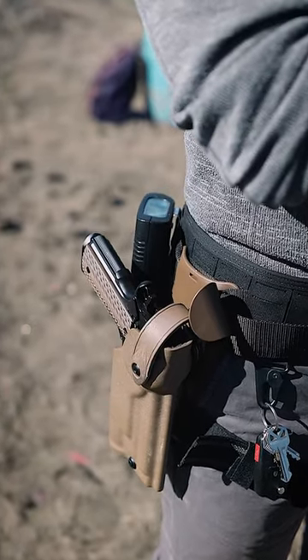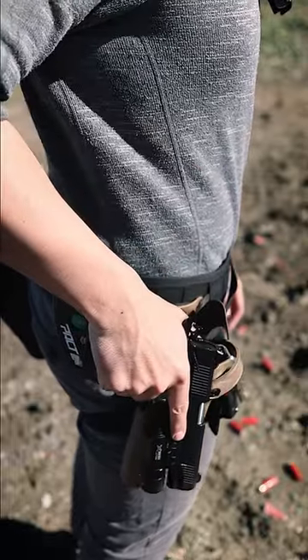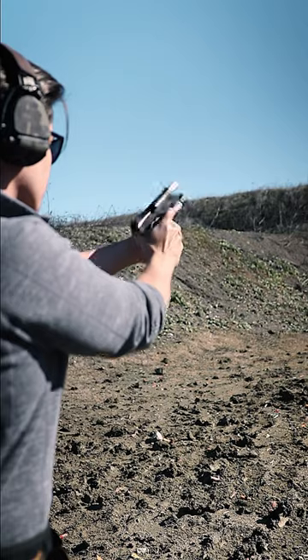I bought this Safariland 6285 level 2 duty holster for my TSES B45R duty 1911 pistol, and I like it a lot. There's a tiny bit of wobble, but it doesn't affect my draw at all. And I know I can adjust the retention anyway if I really cared.